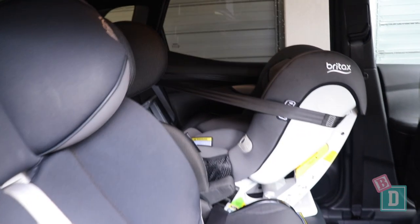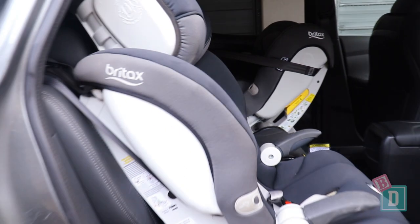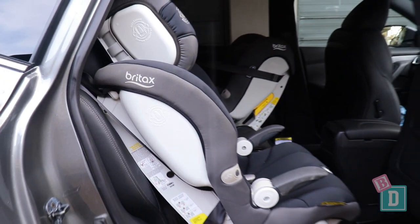With forward-facing child seats fitted, we found about a 180cm passenger could sit in front, and with rear-facing, about a 170cm passenger.